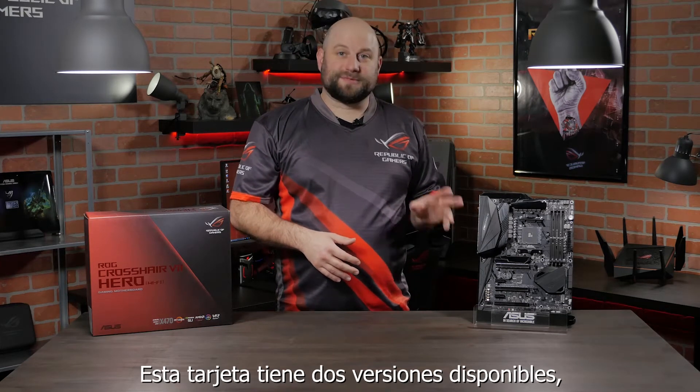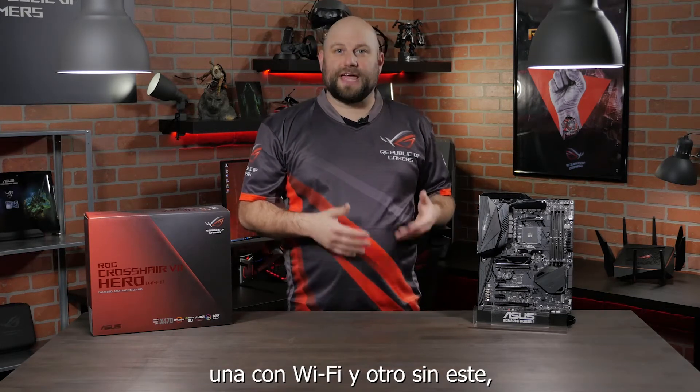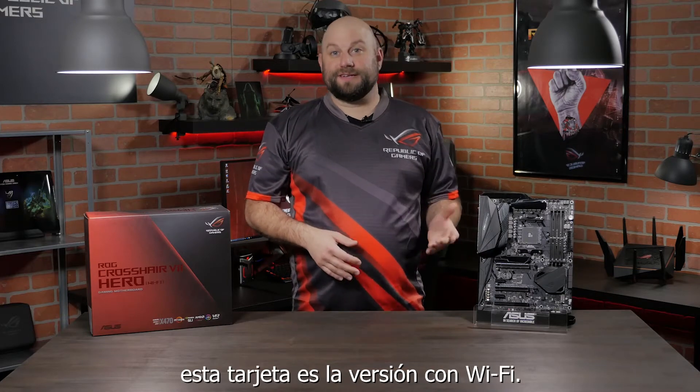Hi, this is Greg from ASUS ROG, and today I want to give you guys a close look at the ROG Crosshair 7 Hero. This motherboard comes in two flavors, one with Wi-Fi and one without. The board I have here is the Wi-Fi version.